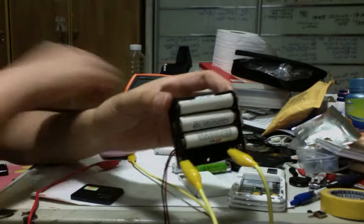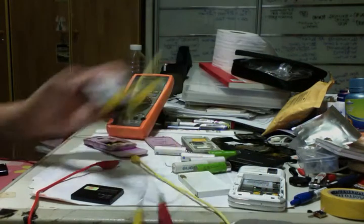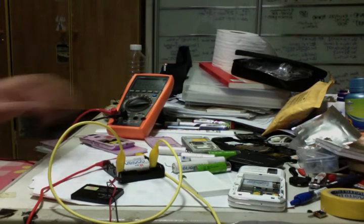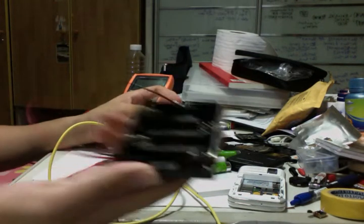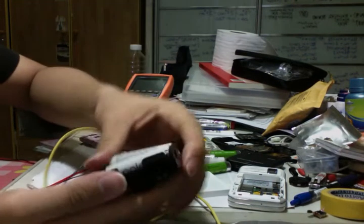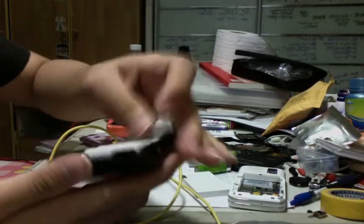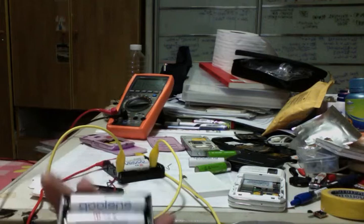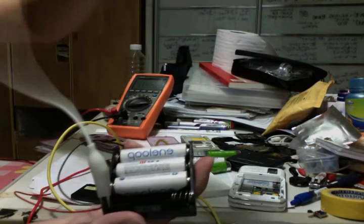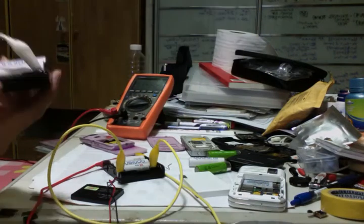Hopefully that'll be able to power this fully. I'm going to try it now — let's hope nothing goes wrong or else I'll be quite screwed. I have another battery tray here, so I'm just going to insert three batteries and connect the last one.